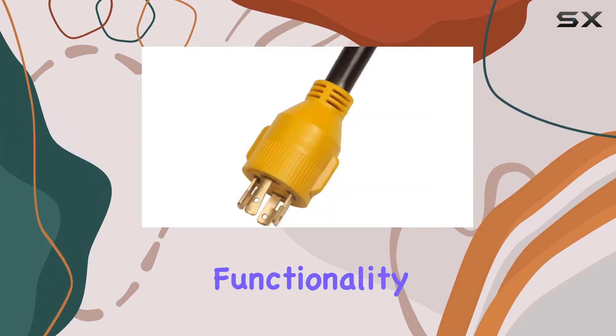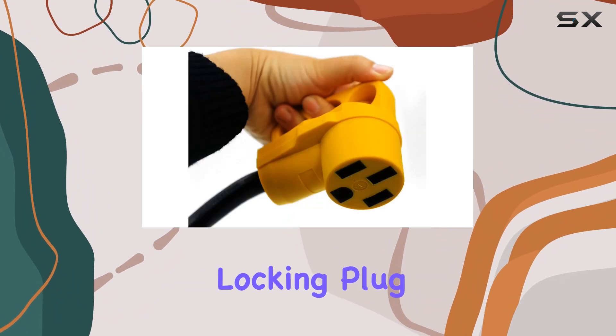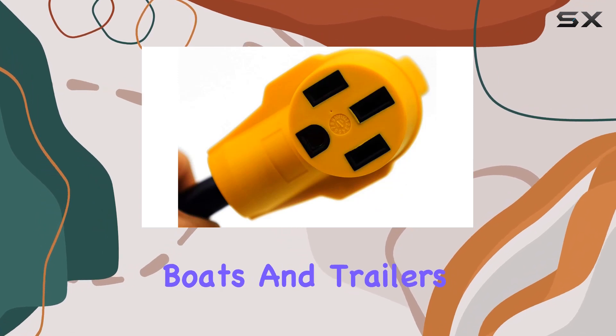Now, let's discuss functionality. This adapter seamlessly converts a 30-amp four-prong locking plug to a 50-amp female connection, catering perfectly to RVs, motorhomes, boats, and trailers.